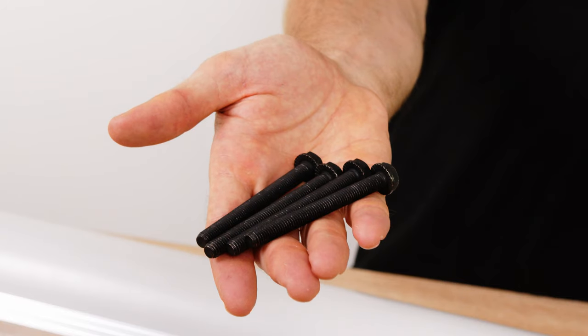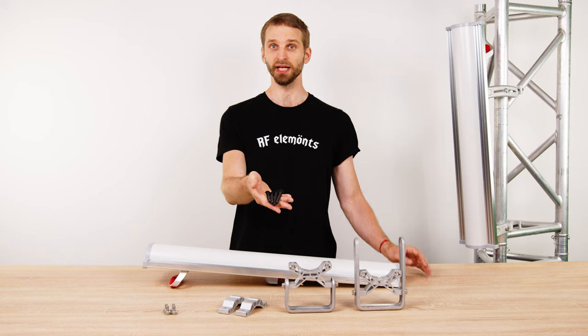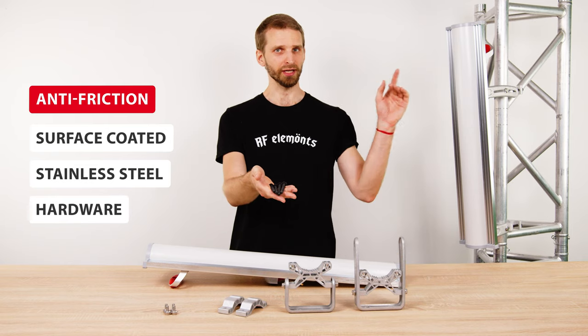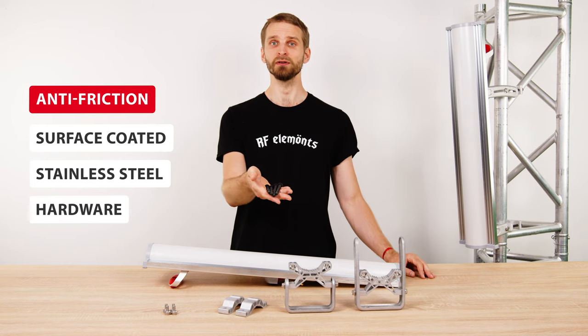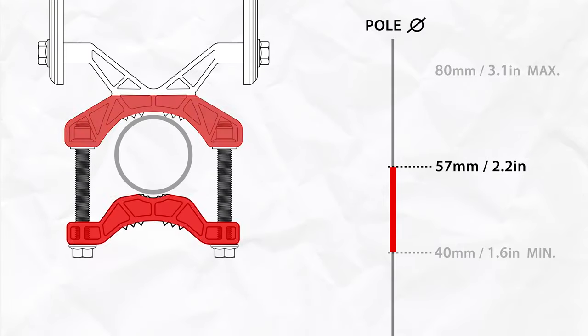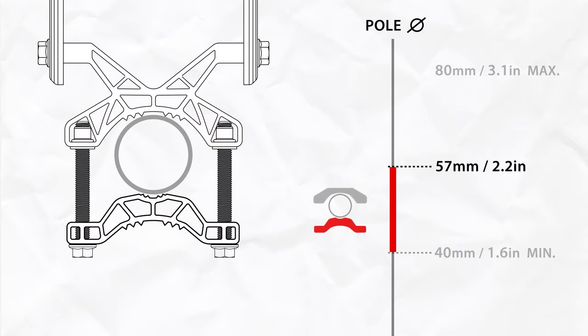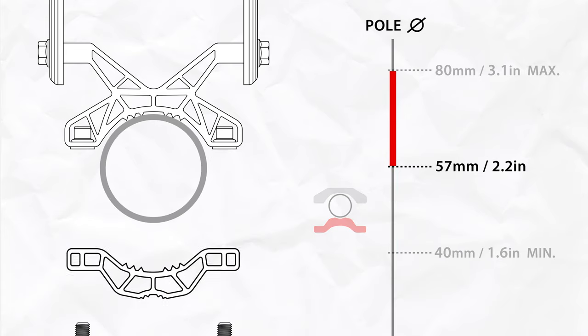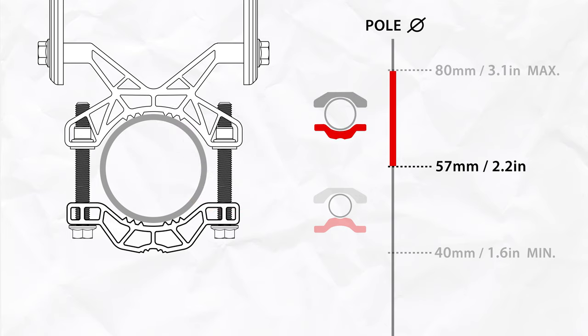The 4 big screws have a black colored anti-friction surface coating that protects them from seizing and makes the bracket easy to use. Check our short video for more information about the coating itself. When the pole diameter is smaller than 57 millimeters, install the bracket as shown so the bolts don't protrude too much. If the pole diameter is larger than 57 millimeters, flip the bracket for the best results.